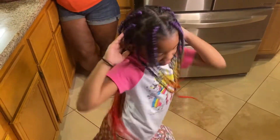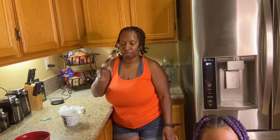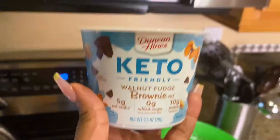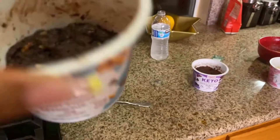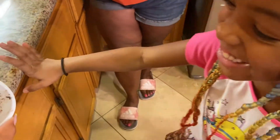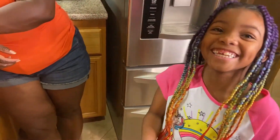It says cook two minutes in the microwave. I'm going to try and follow that. Look at yours — mine is the best. It looks like a poo!